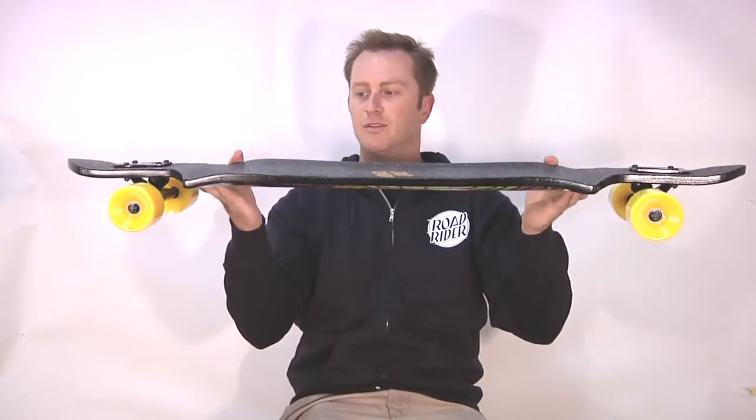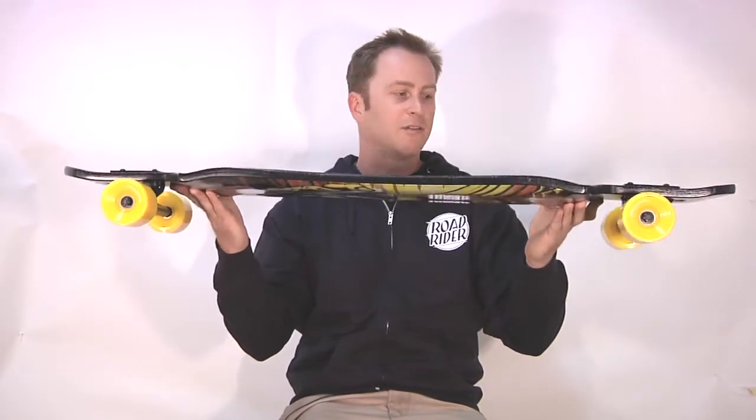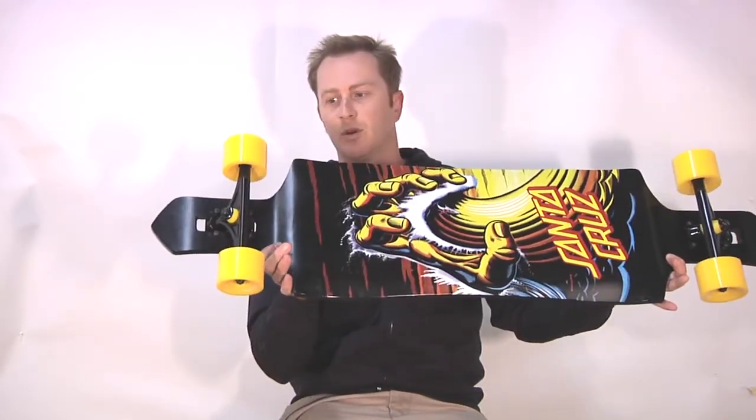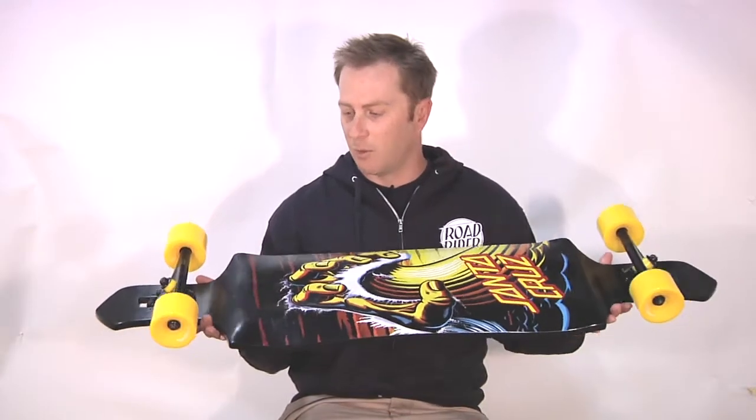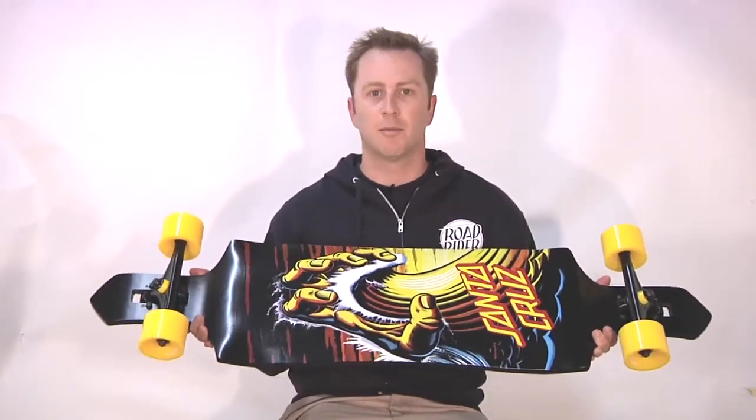With the trucks drop through, it gives you a super nice stable but surfy feel. It's a lot of fun to ride. Cut away to avoid the wheel bite. The Wave Hand's got original art from Jim Phillips Sr., legendary skateboard artist.